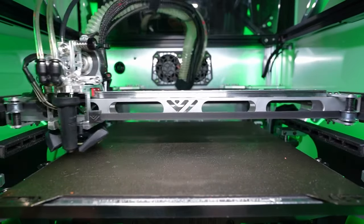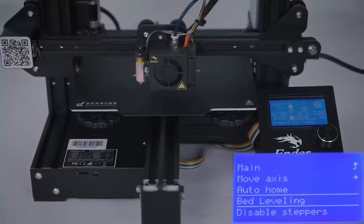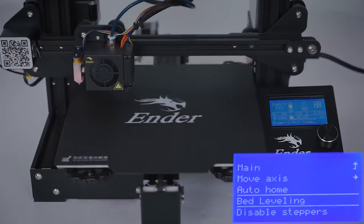There's a multitude of options. You can go with a Beacon, which is a super fast scanning probe. You can also go with something like a BL Touch — I personally don't recommend it, especially on a machine that's going to be getting pretty warm. But it's your build, you do what you like.